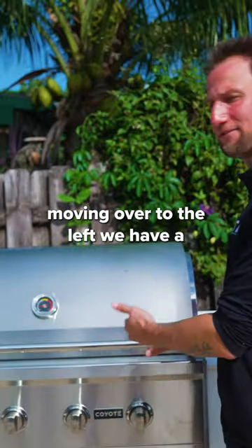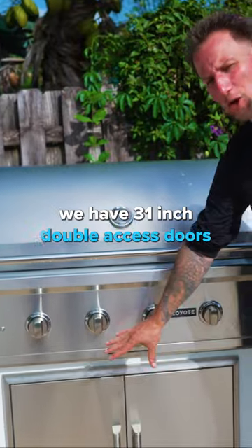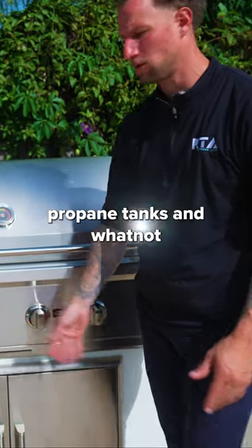Moving over to the left, we have a 36-inch C-Series grill from Coyote. Below that we have 31-inch double access doors, which you can use to store propane tanks and whatnot.